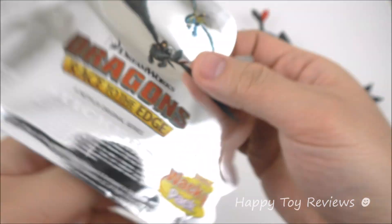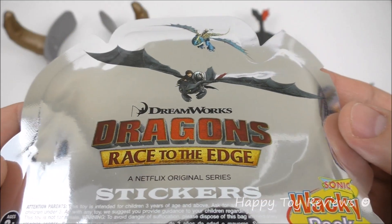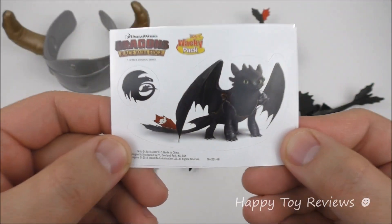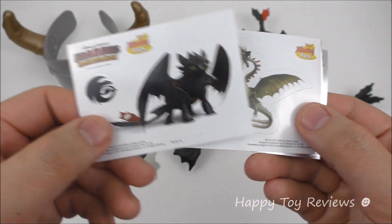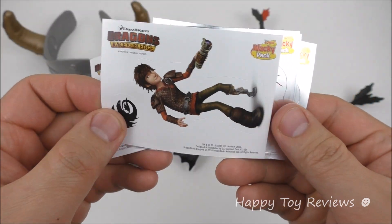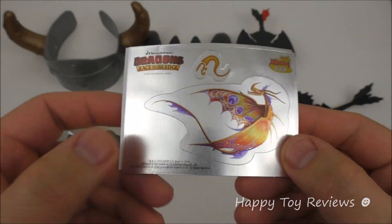Sonic Wacky Pack. On the other side here we've got Toothless and Hiccup, and we've got Stormfly and Astrid. There are 6 stickers in the pack — we've got 3 white background ones and 3 shiny silver ones.